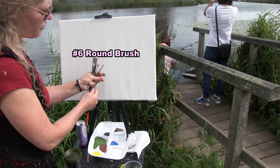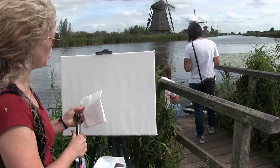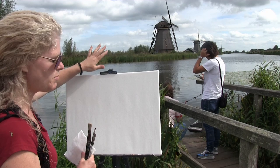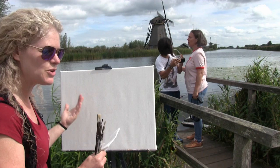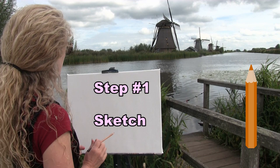You'll need a cup of water for washing your brushes and a paper towel for drying them. I'm also going to be uploading a couple of pictures you can download as reference — one is a photograph of the landscape and the other is a picture of the painting I create today. Download those and use them as your reference, and that's all we're going to need.